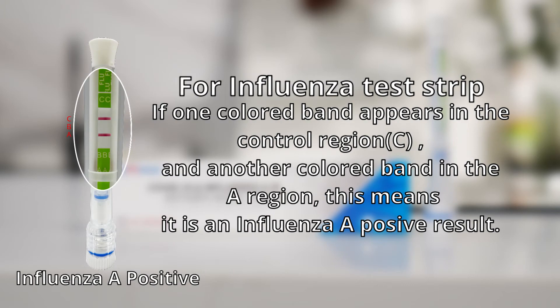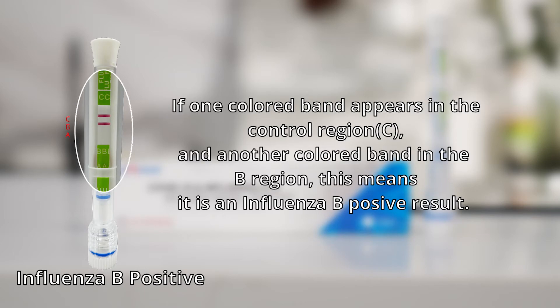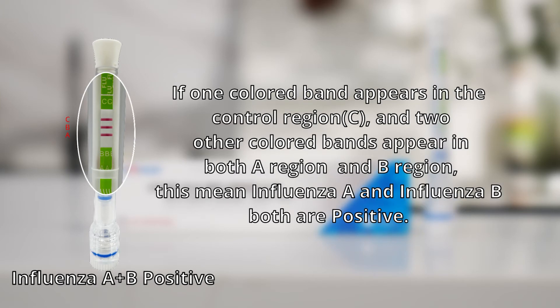For the influenza test strip: if one colored band appears in the control region C and another colored band in the A region, this means influenza A positive. If one colored band appears in the control region C and another in the B region, this means influenza B positive. If one colored band appears in the control region C and two other colored bands appear in both the A region and B region, this means both influenza A and influenza B are positive.